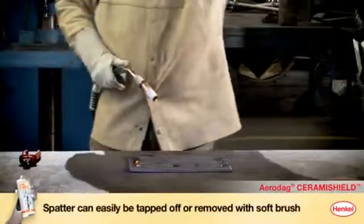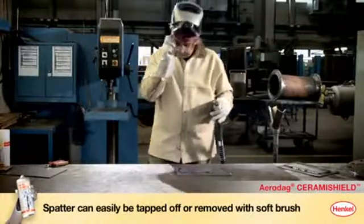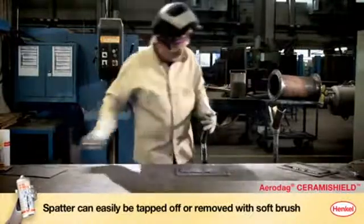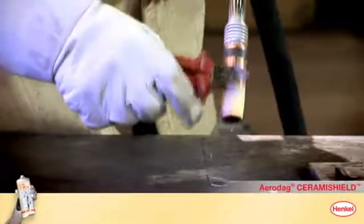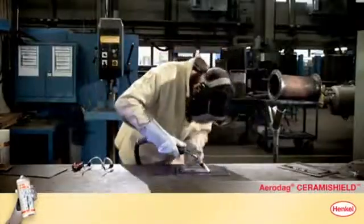Welding spatter can be removed easily. At the end of the shift, or when spatter has built up, simply tap the shroud. There's no more need for milling, expensive cleaning chemicals, or work-intensive manual removal of welding spatter.